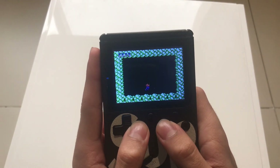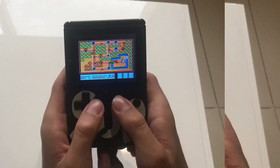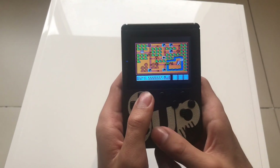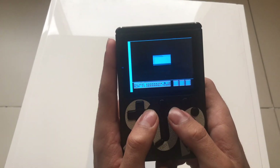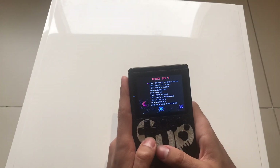You've also got Contra. Here we go — stage two, base one. You've got to shoot these bad guys, that's how it works. Mario 3 is also on here and it's actually pretty good, not sped up at all. You can even hear the audio.